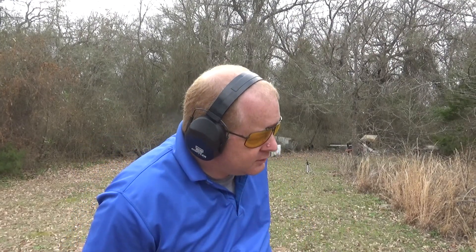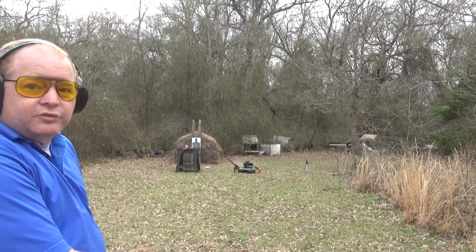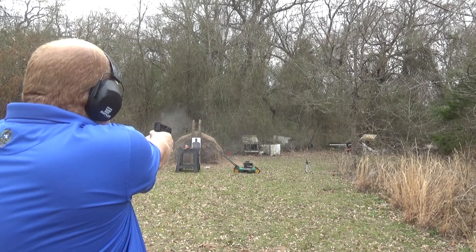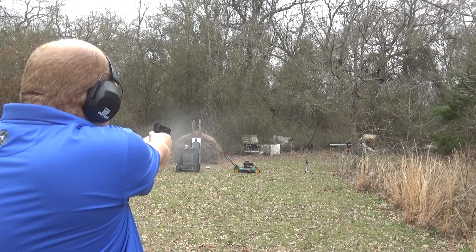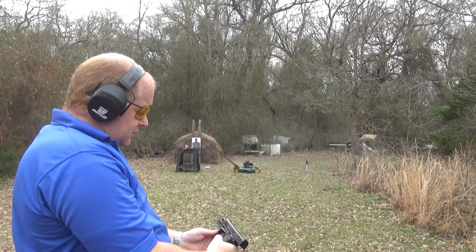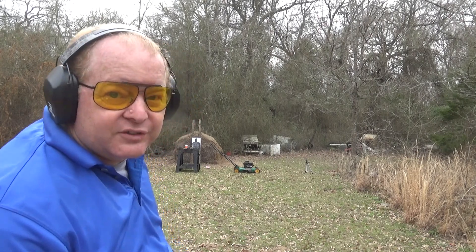First off, we're going to do the Taurus TX-22. I don't expect it to do much, but we'll see. Let's go see if we can see anything at all.